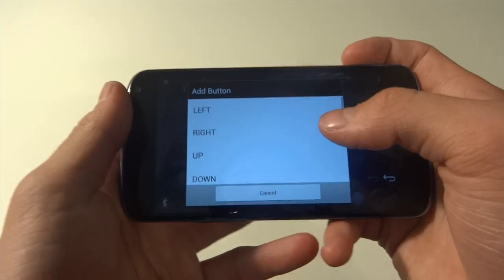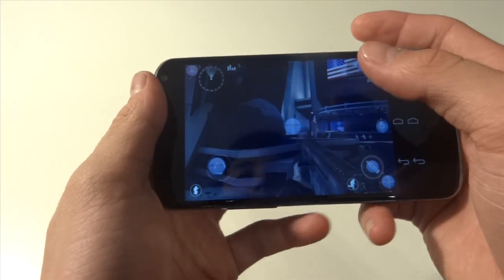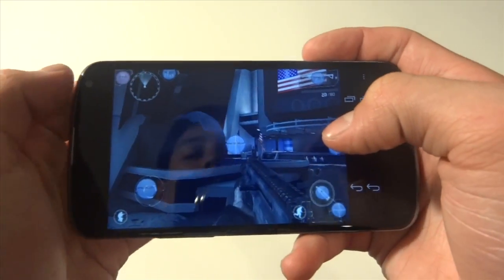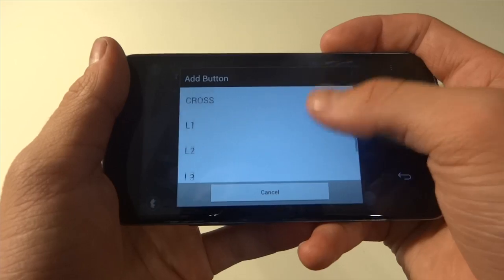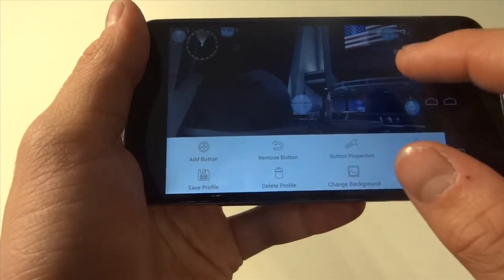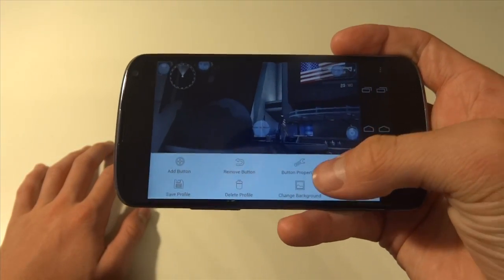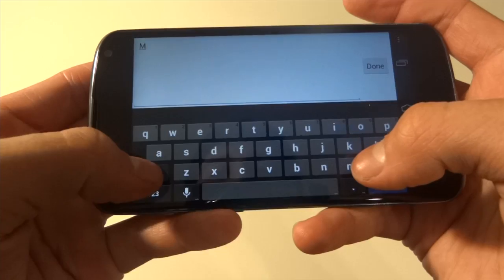We can go ahead and hit Add Button, find Select — I'm pretty sure that's the score and how everyone's doing. Then we'll add Start and map it to pause. We basically have all the Call of Duty controls set up. We can even add sprint by putting L3 right here. To save this, go to the three-dot menu or double tap the screen, hit Save Profile, New, and I'm going to save this as MC4.